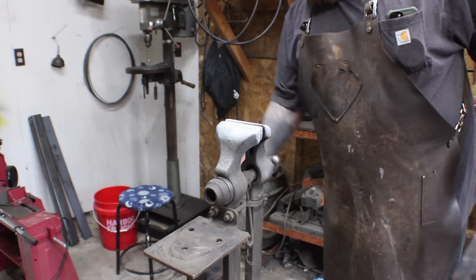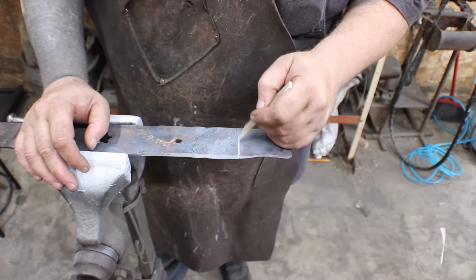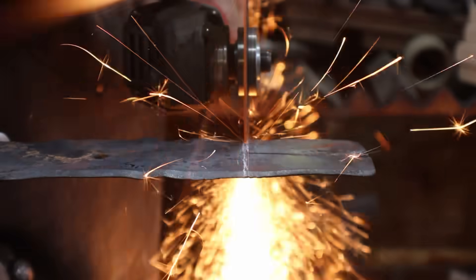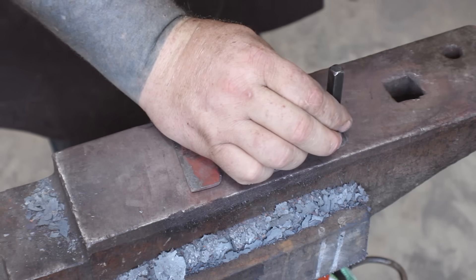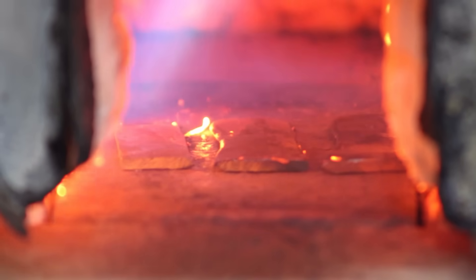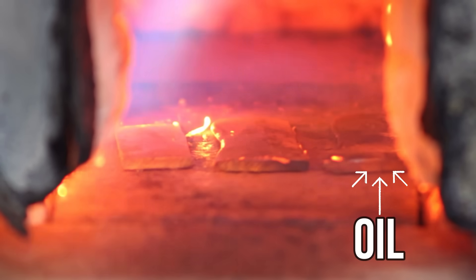Once they're flat, you can check if they're worth making a knife out of using the snap test method — also commonly called the brake test method. Put your lawnmower blade in a vise, mark out your pieces, and cut off three coupons. I like to number them: one for control, two for water, three for oil. That way when I put them in the forge, I know exactly which ones are which and pull them out in order.